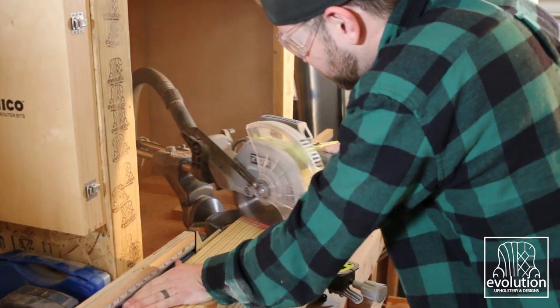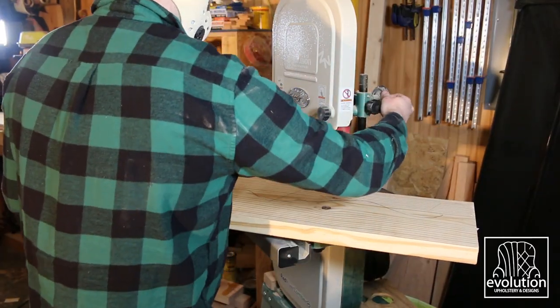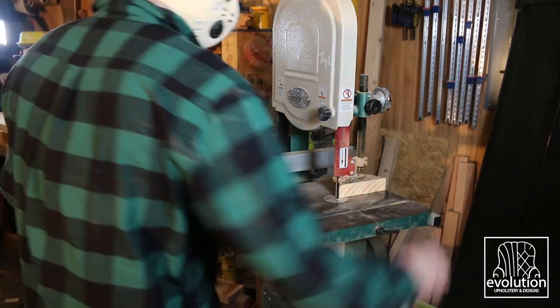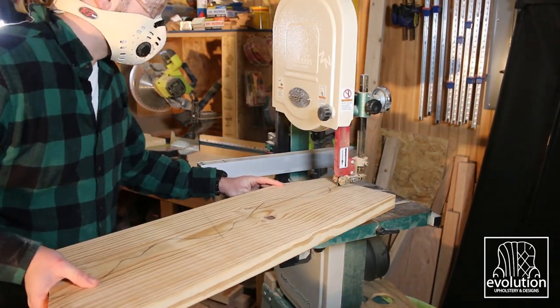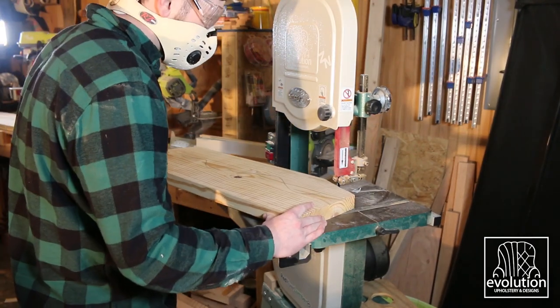The frame for the headboard started with four 2x4s cut at 50 inches. I laid the four pieces in a square on the ground and then I took a piece of 2x12, angled it from the top corner, and then I just hand-sketched the desired shape that I wanted for the crown.